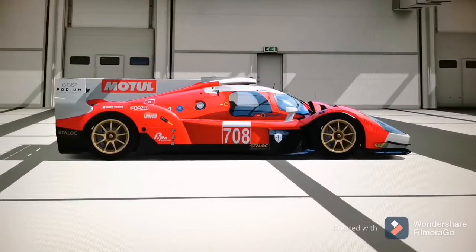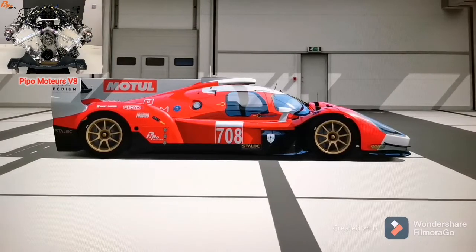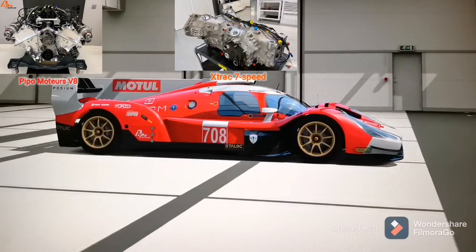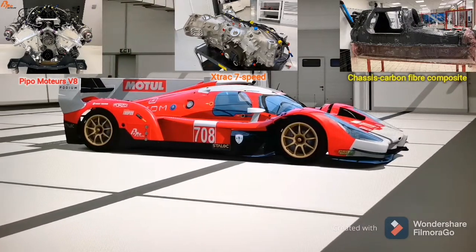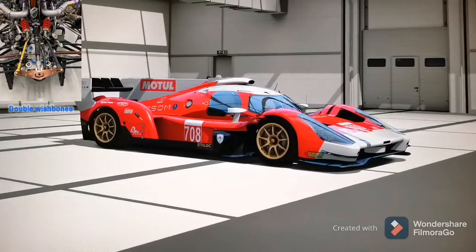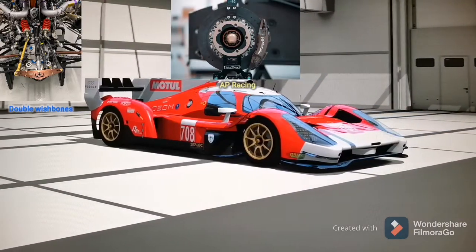As a reminder, in this beast we have a Pippo Mateus V8 engine with 690 bhp, paired with a Trax 7-speed gearbox. The chassis of this car is made of carbon fiber in a monocoque construction. On all four corners we have double Wisman suspensions, brakes from AP Racing, and Michelin tires.